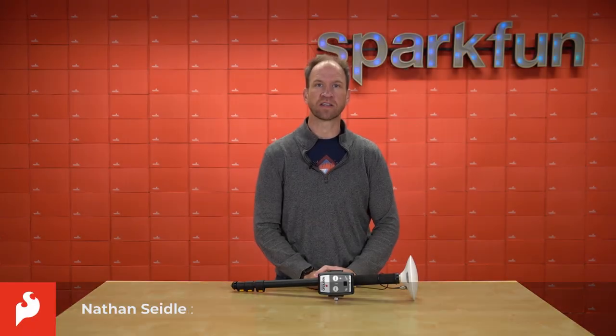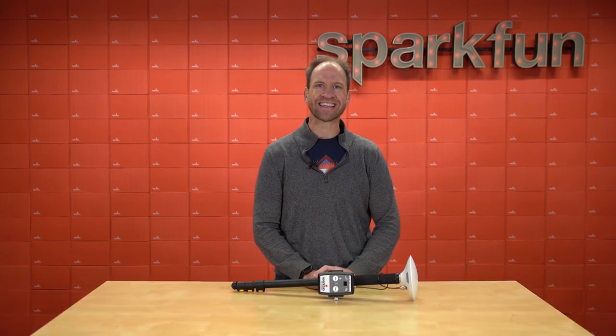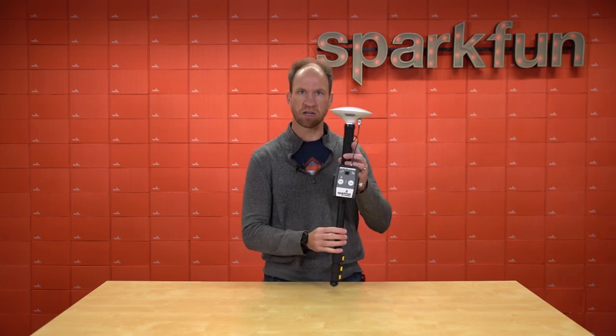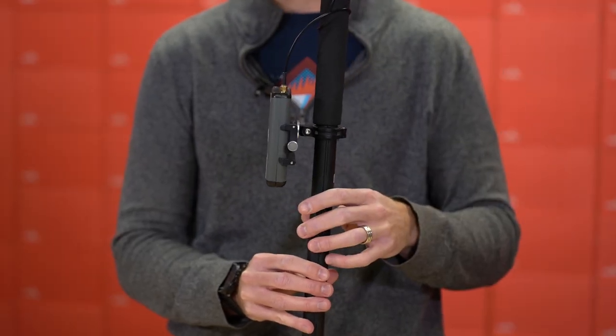Hi, I'm Nathan Seidel with SparkFun Electronics, and I've got a really exciting announcement today. We've been doing high precision GNSS location services using the RTK Surveyor and RTK Express line of products. It looks kind of like this when it's all set up, and for the last five or six months we've been working to sort of mash all of these bits together into one unit.